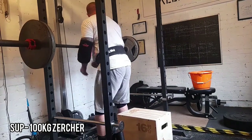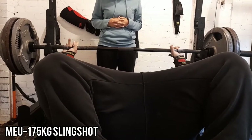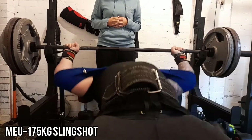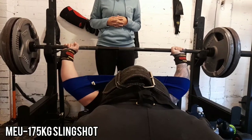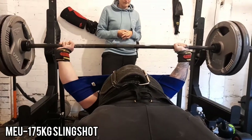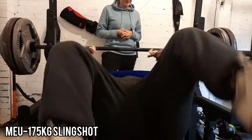Then on to max effort upper on Wednesday. I did a slingshot bench of 175kg. It was really good to have some decent weight in my hands again. I was pretty happy with that.